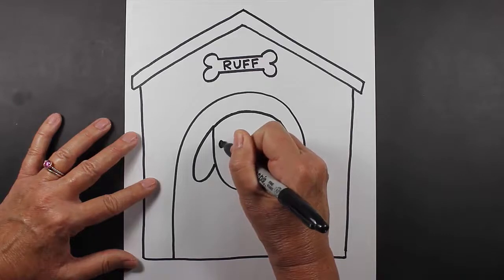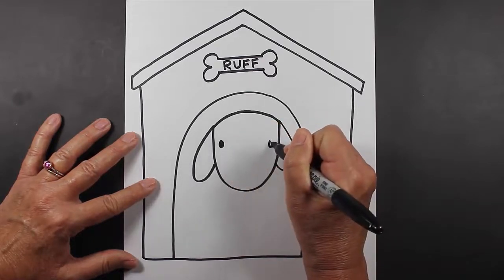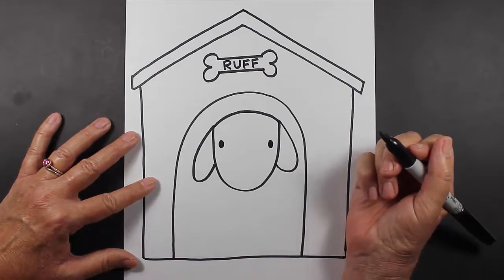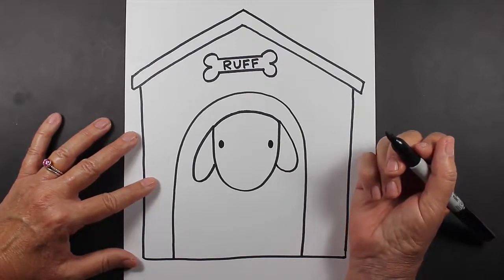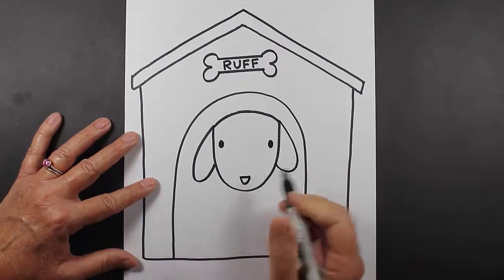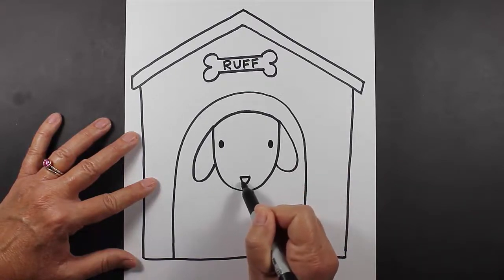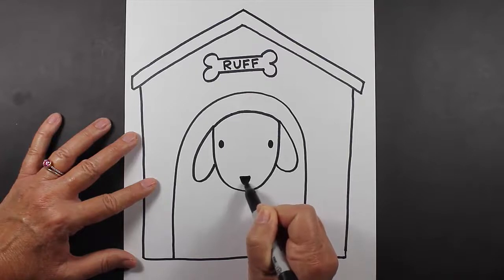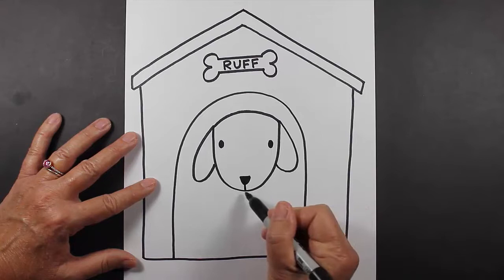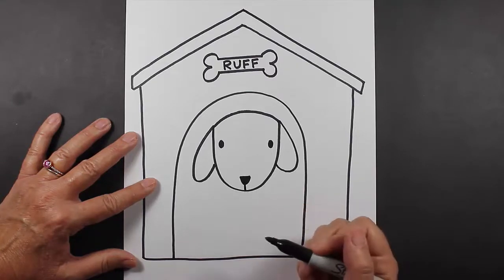Let's make some wide-set eyes. If there are different eyes that you like to draw for your dog, go ahead and do that. Let's make a nose — I like to make just a straight line with a U underneath, fill it in, and then a line coming straight down. His mouth is pretty much tucked under his chin here.